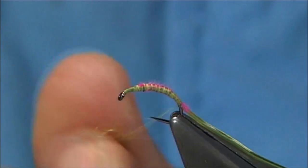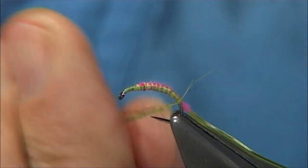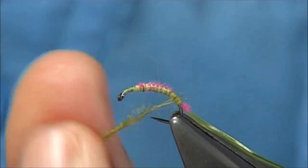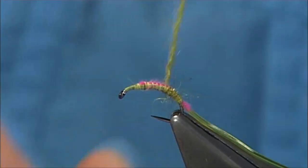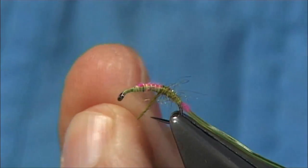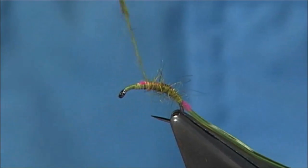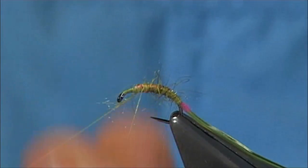Lightly onto your thread, and try and keep the body as thin as possible — a nice thin layer. As you work your way up, just stretch the dubbing out. Leave a wee space so some of the pink can show through on the top. When it is wet, you will see this more than anything. And there we are, to that point there.